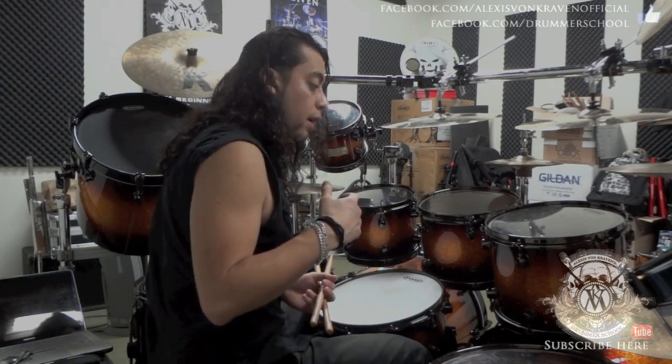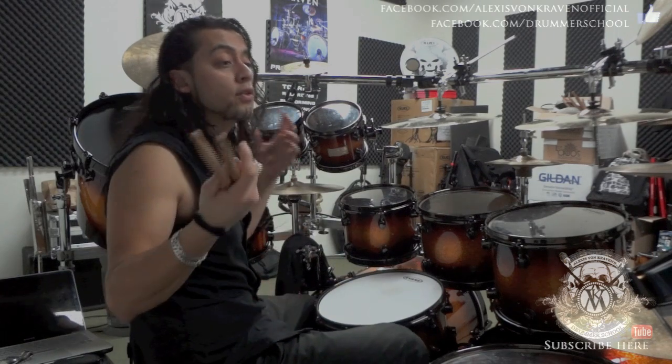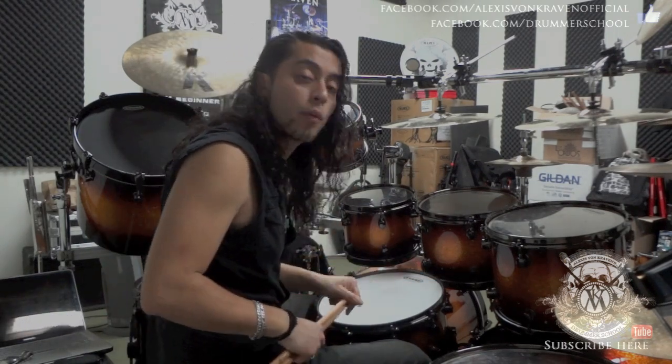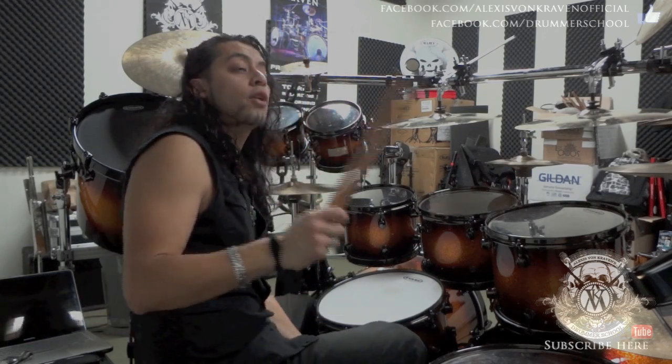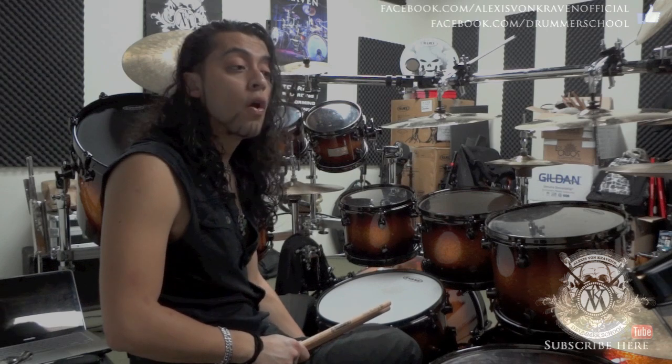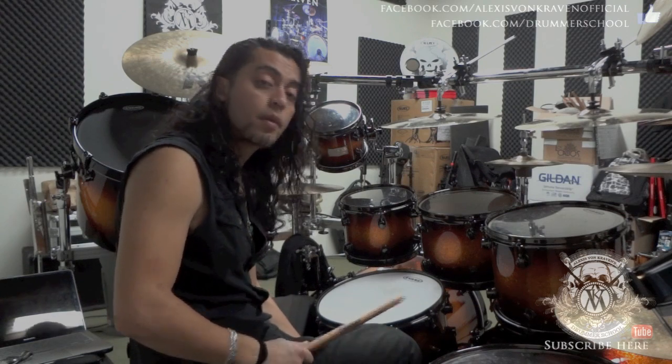It is warming up — really important. Three rudiments is all you need. Take 15 minutes, or 5 minutes, or take some time just to do it and avoid future injuries. I hope you like the lesson. Subscribe to the channel if you like the lessons on YouTube. We are also on Facebook at Facebook.com slash Drummer School — it is the Alexis Roman Craven Drummer School. I invite you to follow us on the internet, or if you are in the Toronto, Canada area you can come and have a lesson with me, no problem. Everything is in the description of the video. I'll see you guys really soon. Take care.